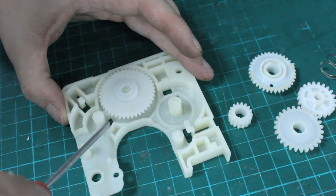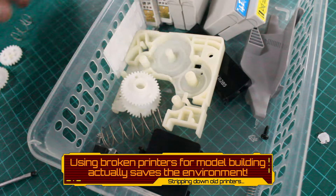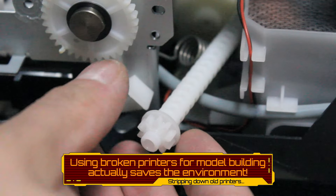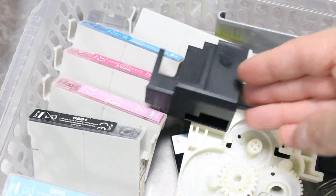So, let's get started. By stripping down a printer or any other electronic device that would have been headed to landfill, you are actually helping the environment.